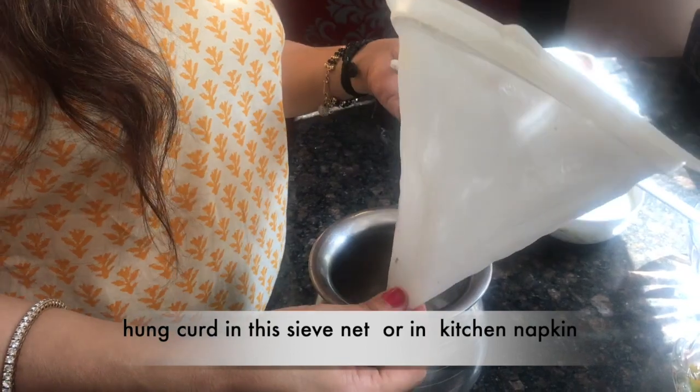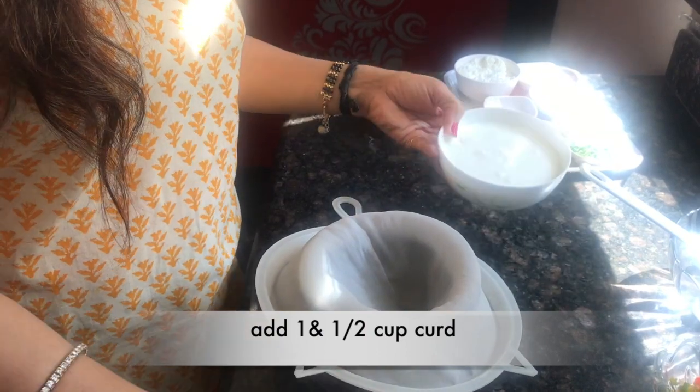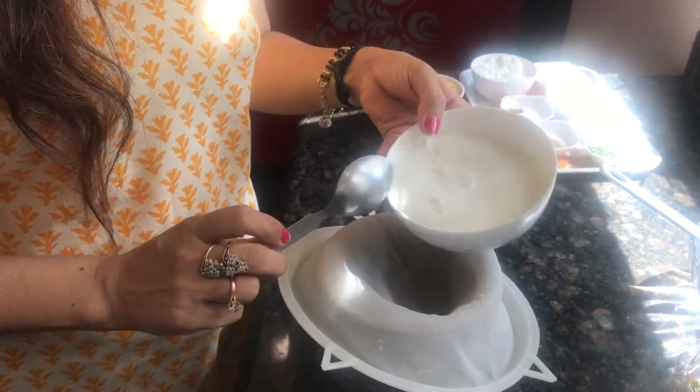First we will get our curd from the market — one and a half cups of curd.